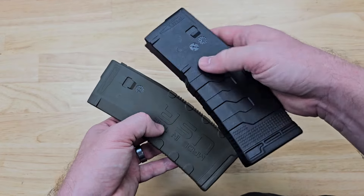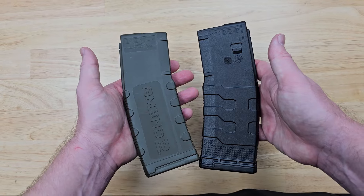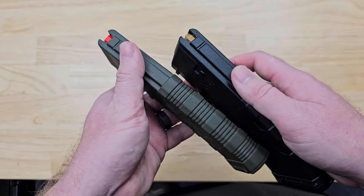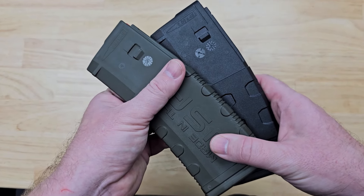I would not hesitate to run any of these in my weapons. Check these out on ammunitiondepot.com, and do me a favor — like and subscribe, because I could use the followers and that kind of helps keep my boss happy.